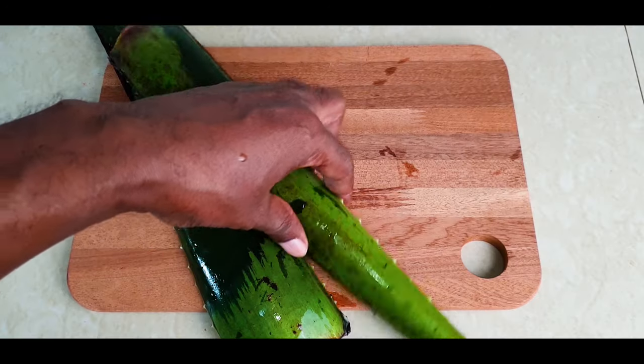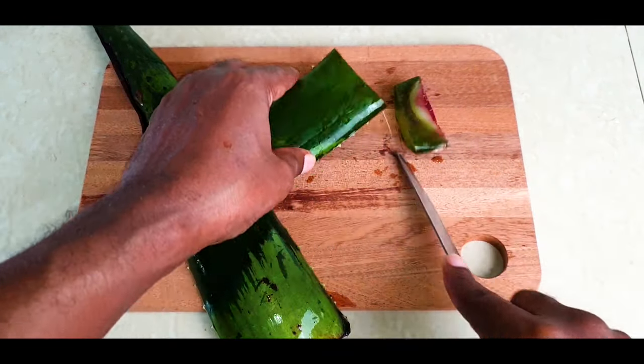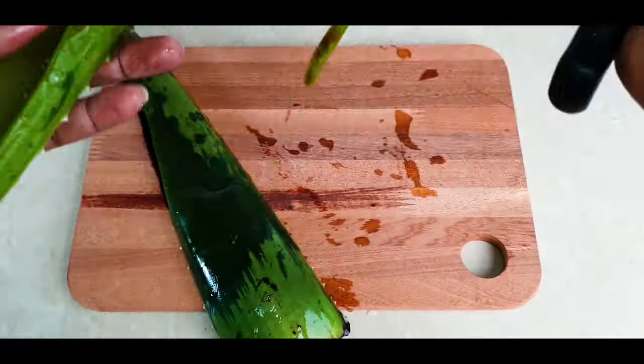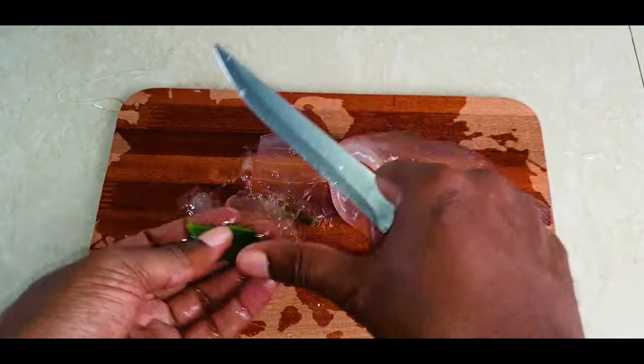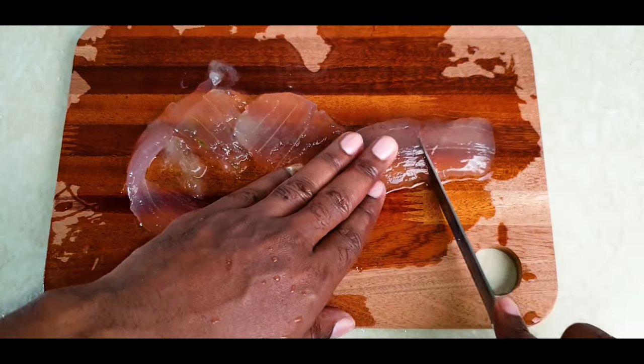Aloe vera contains vitamins A, C, and D. This is the gel we're looking for in the aloe vera. All these vitamins enhance cell turnover and promote healthy cell growth. It also has vitamin B12 and folic acid. Both of these vitamins keep your hair from falling, which is very good for hair growth.